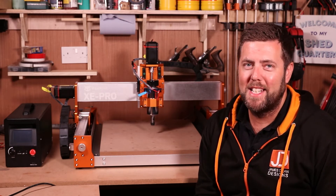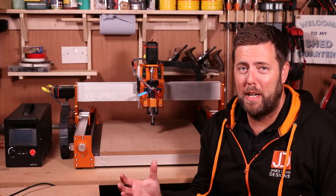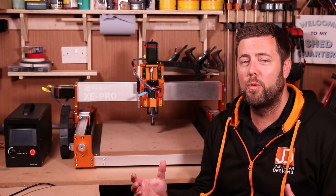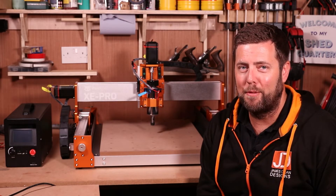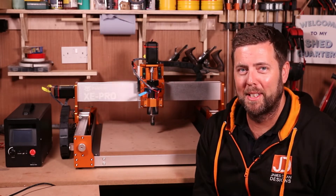I'm currently in the middle of reviewing the latest Fox Alien machine, the XE Pro. But with the biggest sales period of the year coming up, I thought I'd give you a rundown of what you can expect to see from this machine, so stick with me because we're going to go through this pretty quick.